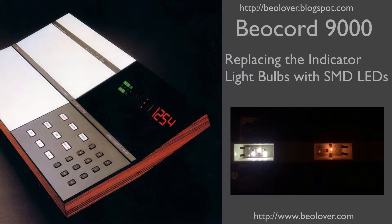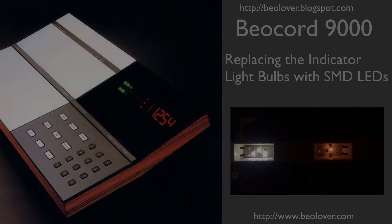This video is about replacing the indicator light bulbs in a Biocord 9000 with SMD LEDs. For more information, please visit my blog at biolover.blogspot.com or go to my website at www.biolover.com.